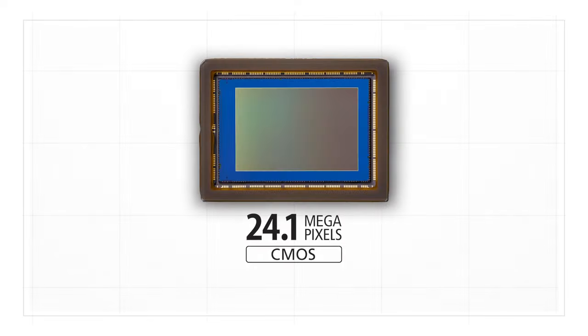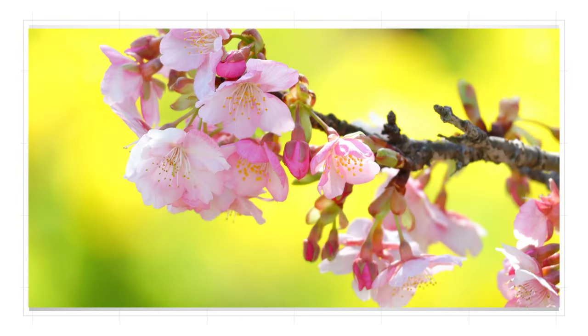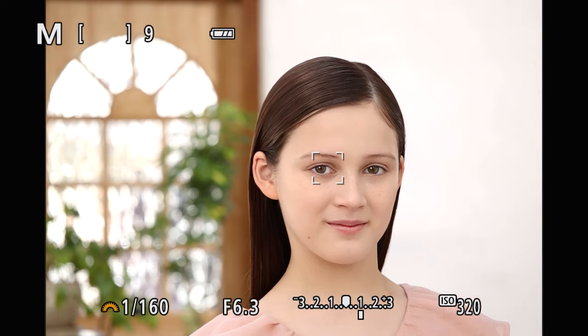Excellent still image capabilities start with its 24 million pixel APS-C size image sensor — enough resolution for extremely detailed large prints. You expect modern autofocus in today's mirrorless cameras, and the EOS R100 delivers, with the ability to detect people and focus on their eyes.